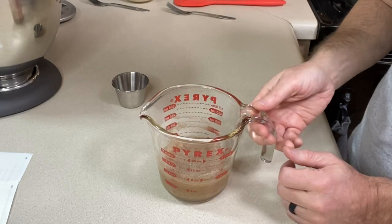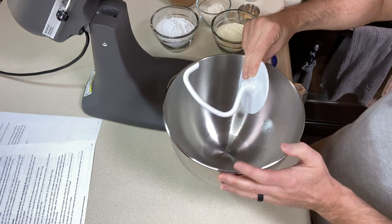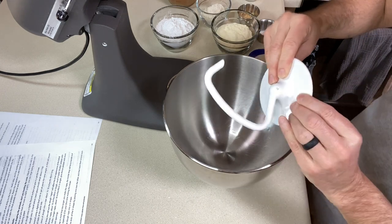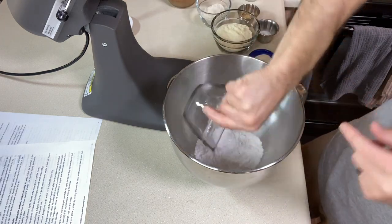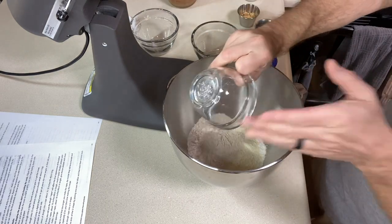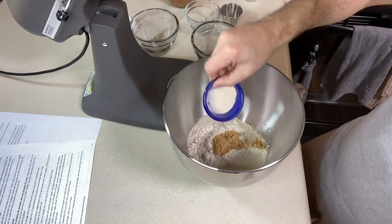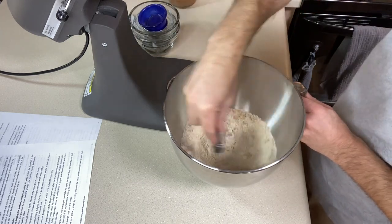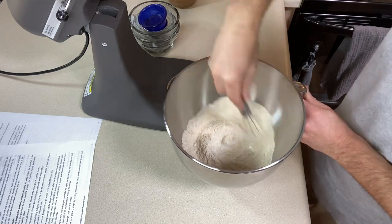Now let's get our flours started. We are going to use the stand mixer with this recipe because it does say you get a better mix out of it. We're going to use the dough hook. To the stand mixer bowl we want to add tapioca starch, millet flour, sorghum flour — I'll link to those ingredients below — a little bit more brown sugar, xanthan gum, and some salt. Let's give everything a good mix with a whisk to break up the brown sugar and blend everything together so we're ready to add our wet ingredients.